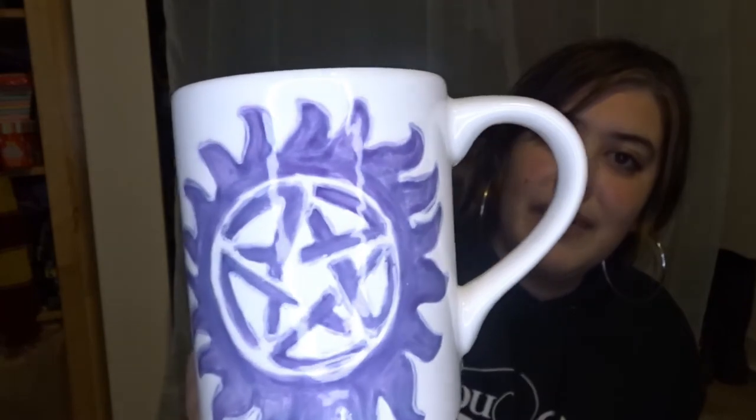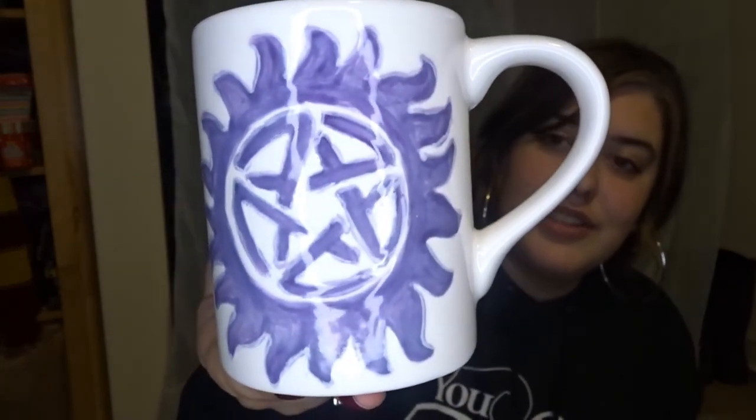The last Supernatural themed mug is one I'm also very proud of. I actually traced the anti-possession symbol on this one, and I'm so proud of how it turned out. I also included another favorite mantra of mine: 'Always Keep Fighting.' I've had that in my head for a while and I had to do it. Of course I wrote Supernatural on the side as well. She is so beautiful — I just love it very much.